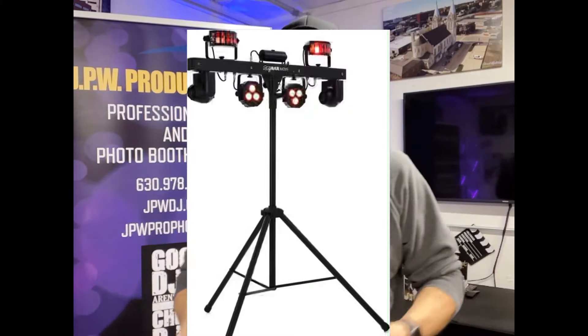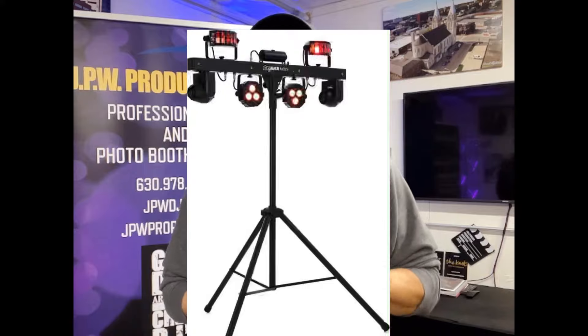So why am I no longer using my gig bar? I had a gig bar — worked great, very compact, easy to set up, pop it up on the stand. The reason I'm no longer using it is when I started filming gig logs recently — I think I started at the beginning of March, end of February — I started going out on the dance floor and kind of looked from the guest view towards the DJ setup. After filming and watching it on video, I'm going to show you a quick video here.